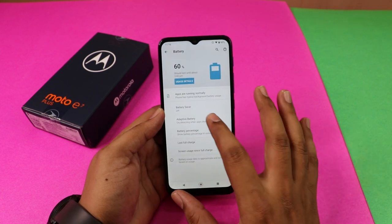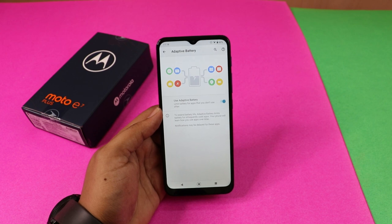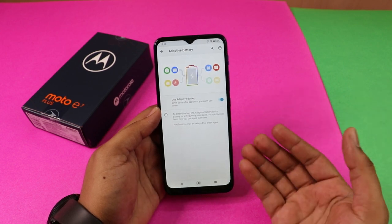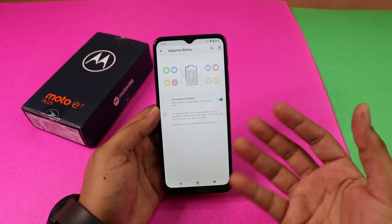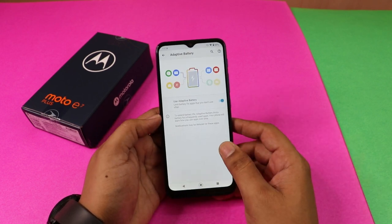Now let's look at adaptive battery. Select 'Use Adaptive Battery'. You can enable it to learn user patterns and optimize the battery life.